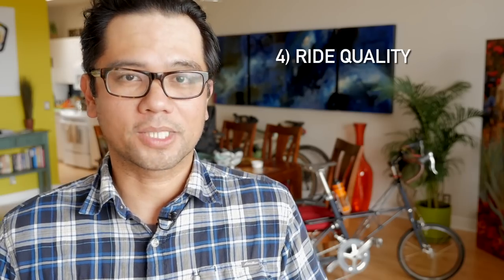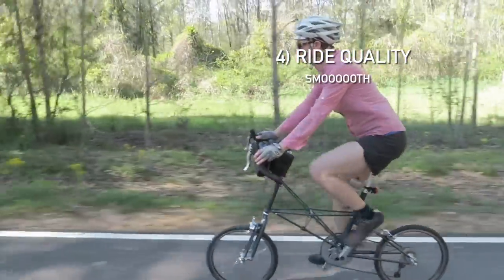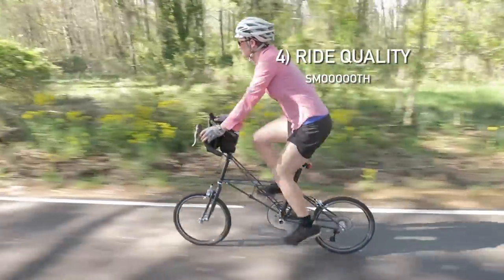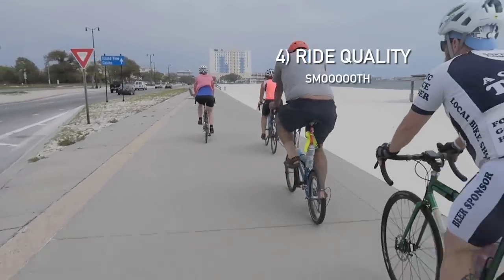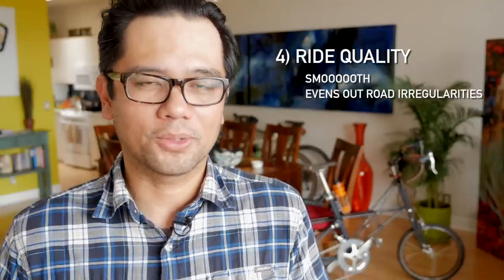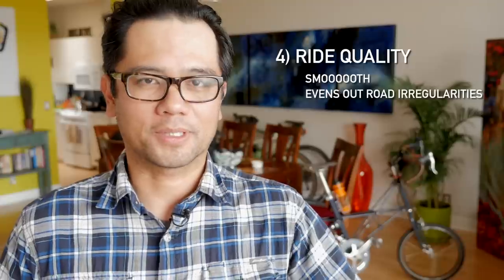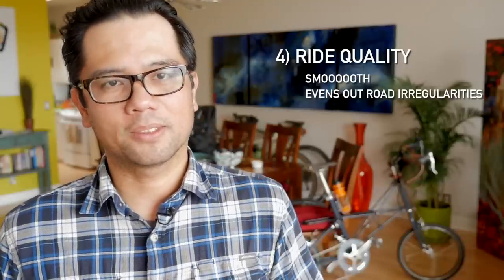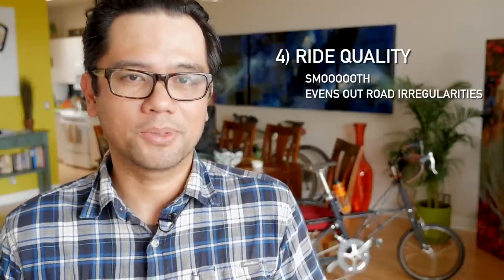Point number four: the ride quality of the Molten is best summarized as smooth. There's an elastomer in the rear and a leading link suspension spring in the front, and this does amazing things to dampen the road surface. In Mississippi we rode it on chip seal, wooden bridge crossings, and a beach boardwalk with big gaps between concrete tiles, and the front suspension did wonders to even out the terrain. Surfaces that would be totally annoying on a carbon or aluminum road bike — the Molten just ate up the big hits and smoothed them out perfectly.